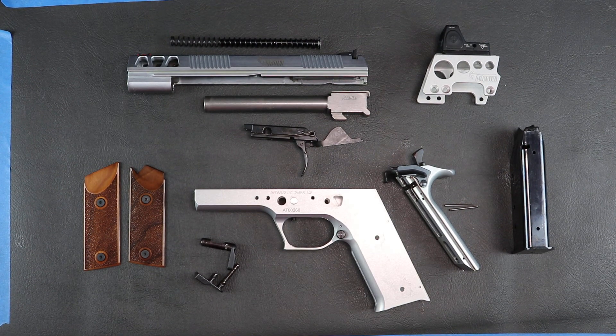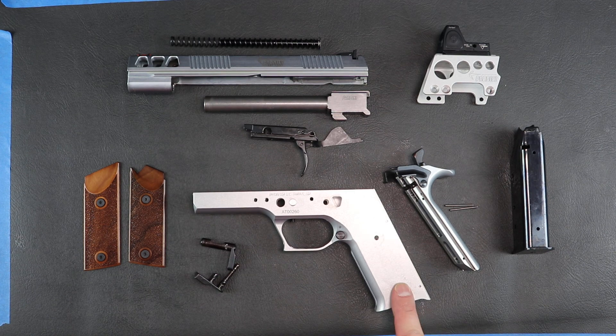Welcome shooters and collectors to another exciting edition of Side by Side. Today we're going to be looking at the Pardini GT45. This one in particular is a .45, the designation GT45. They also come in a 9mm and I believe even a .40 Smith & Wesson.